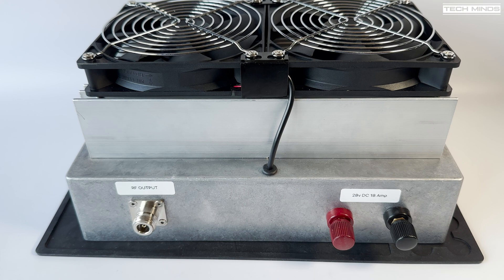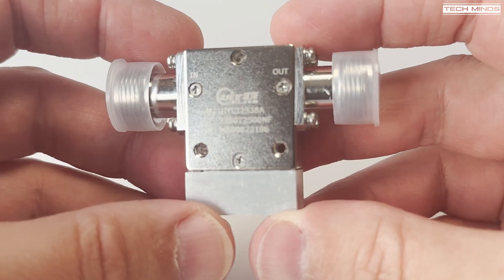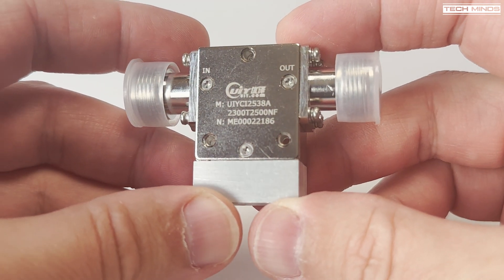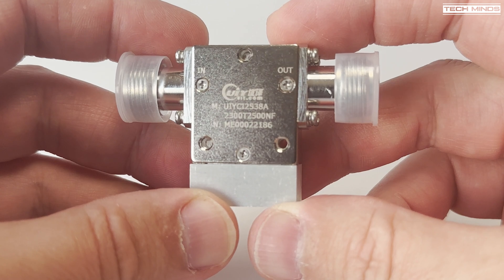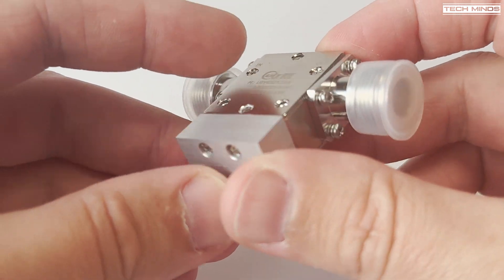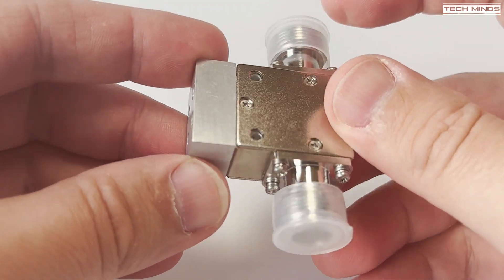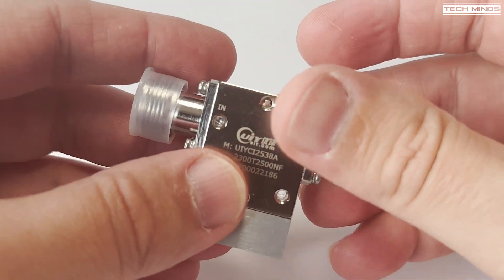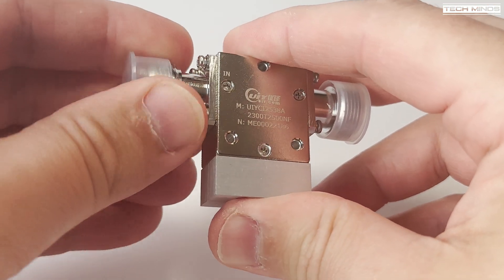Let's look at the circulator. This is the isolator I'll be using with the amplifier to make sure nothing bad happens and the palette is protected on the output side. This isolator from UIY.com has been specifically built and tuned for my frequencies — around 2.405 GHz with a bandwidth of around 100 MHz. It's a terminated isolator, meaning reflected power from the antenna will be dissipated into the built-in 50-ohm load. You can get isolators or circulators without built-in termination, in which case you'd need to provide your own dummy load.